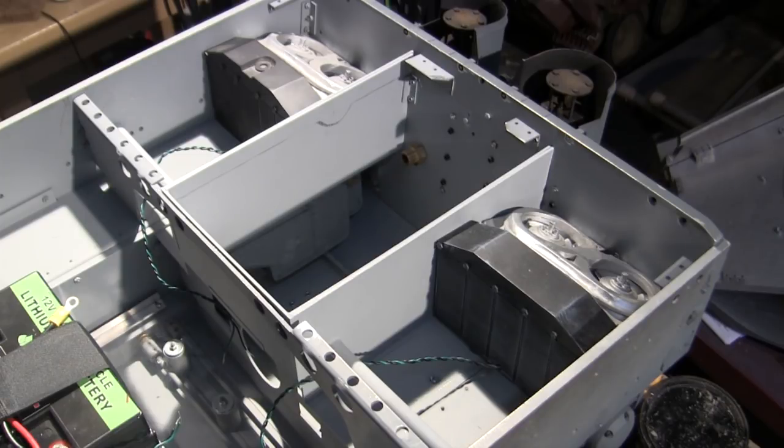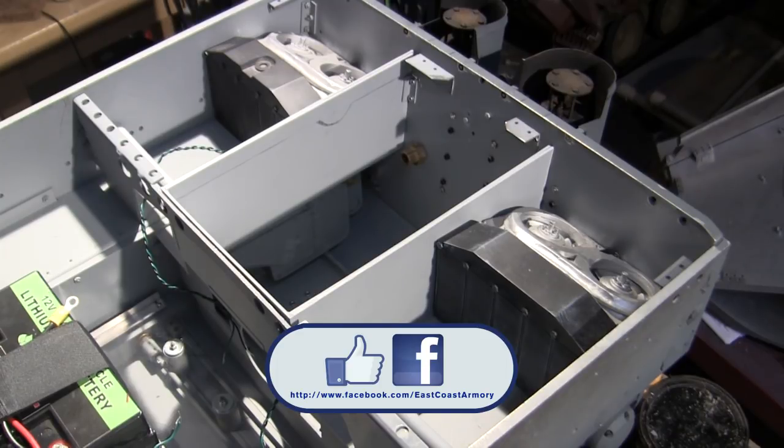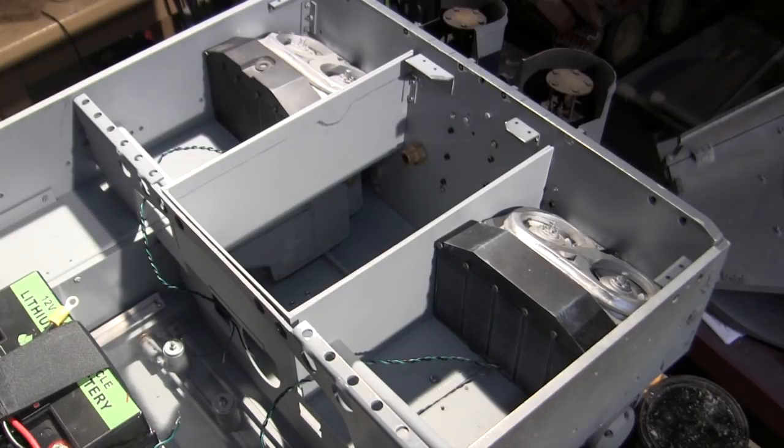And with that, that wraps up this project update video for this 1.6 scale, radio-controlled, Armortech German early production Tiger I. If you like this video, stop by and like us on Facebook where there are more photographs of this particular build posted, all the way from project start to the way you see it in this video. There are also many photographs of all the other builds featured on the ECA channel. Don't forget to check out EastCoastArmory.com for more 1.6 and 1.16 scale builds and detail components. Thanks for watching.